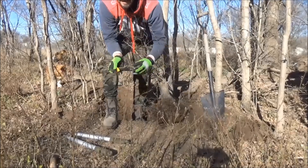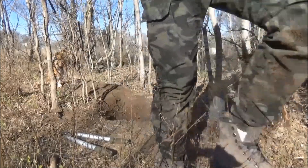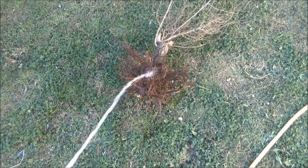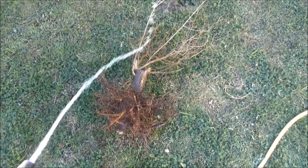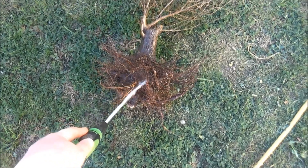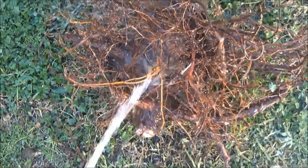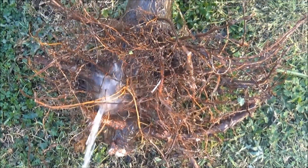Sin este no lo hubiera podido sacar. Bueno, ya estamos acá en casa. Estamos lavando bien, sacándole, lavando bien las raíces, hidratando bien todo el árbol. Vamos a tener que hacerle un corte, es muy grande. Lo vamos a cortar ahí donde da el chorro de la manguera, y lo vamos a trasplantar rápidamente. ¡Tremendo!